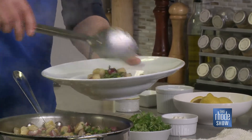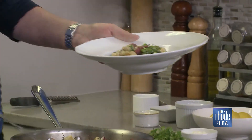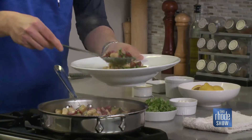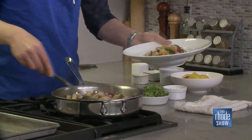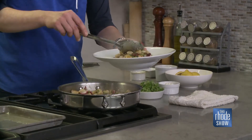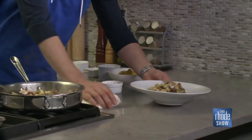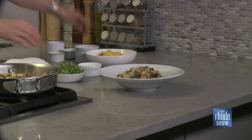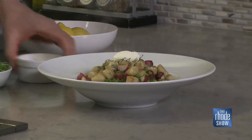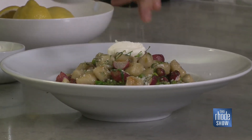Primavera means spring, and so we've got sunchoke gnocchi, radishes, asparagus. If you don't have asparagus, you can use spring peas — peas are very abundant at this time of year. We're coming out of winter and heading into making great dishes like this. Let's top it off with a little bit of ricotta cheese, just a tiny bit there, and some parmesan because you've got to have a little parm on the pasta.